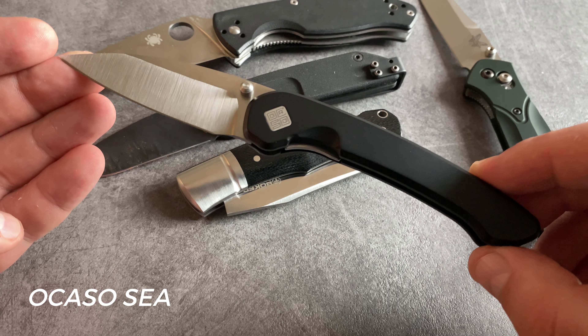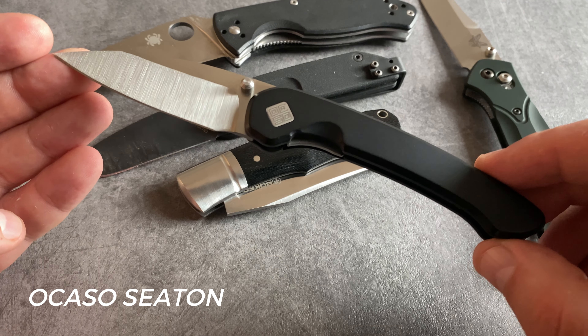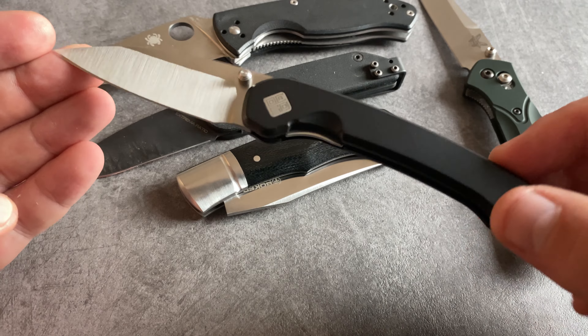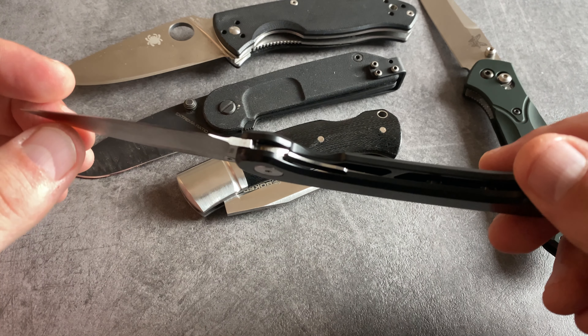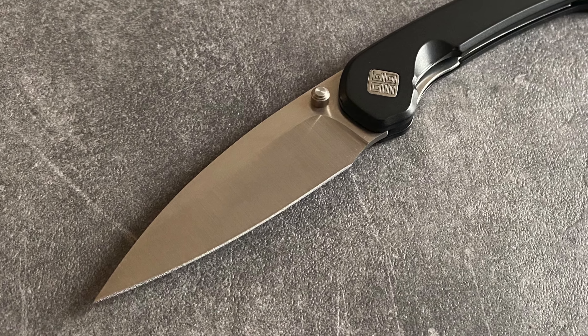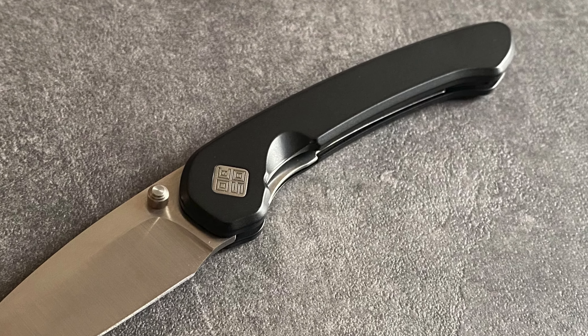The Civivi Seton is definitely a pocket knife for a gentleman. It's made in Taiwan and the fit and finish is perfect. It's a really slim design with a liner lock and it's one of my all-time favorite designs when we talk about pocket knife designs of the last years.